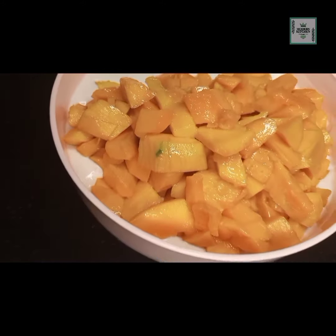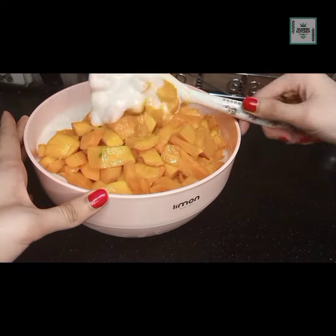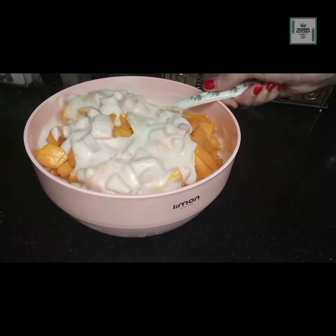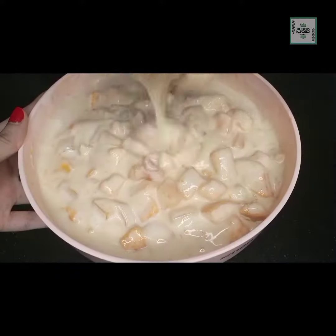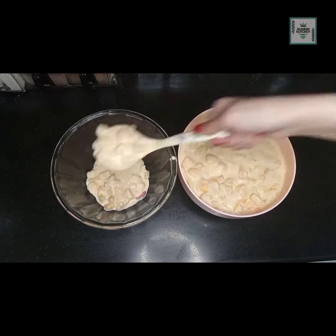Add the mangoes and mix everything well. Once you mix it well, please subscribe to my channel and click on the bell icon so you don't miss any videos. Now put the mixture into the serving bowl.